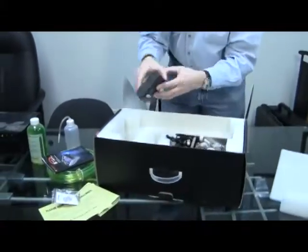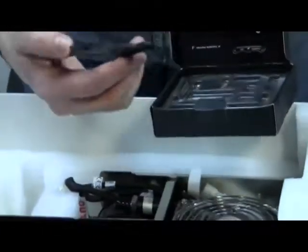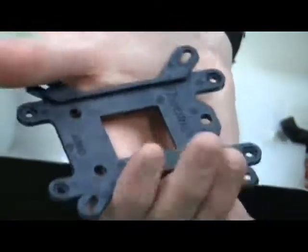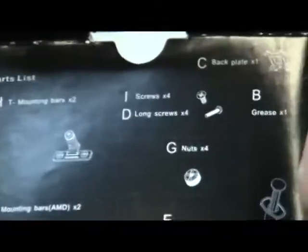We have our mounting brackets for AMD and Intel — you can see right there. And I'll flip it over: Thermaltake, very nice. Of course, we also have thermal paste. It's all nice and neat. I don't want to mess it up completely, but it really is nicely organized. Not a lot of guesswork here.